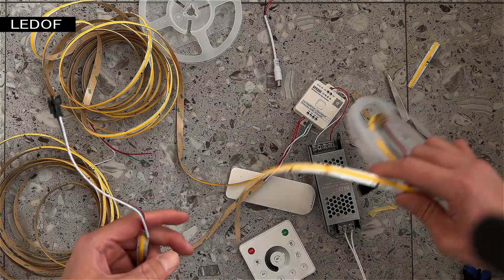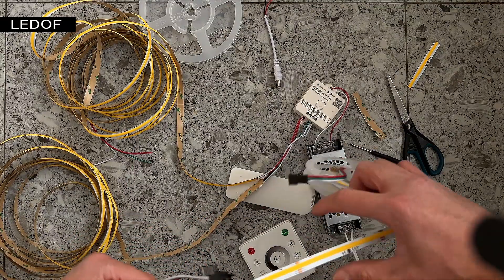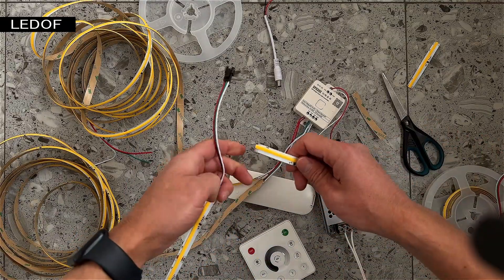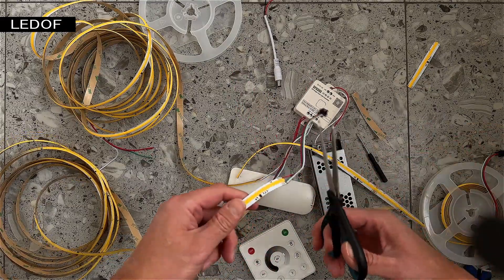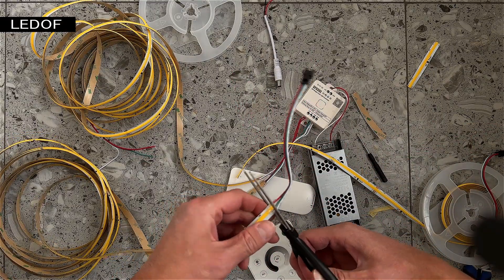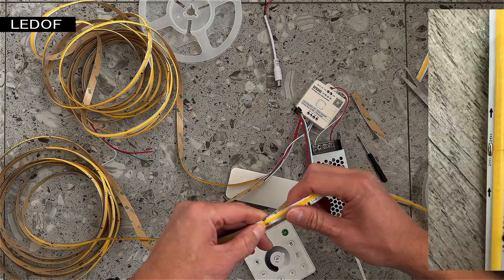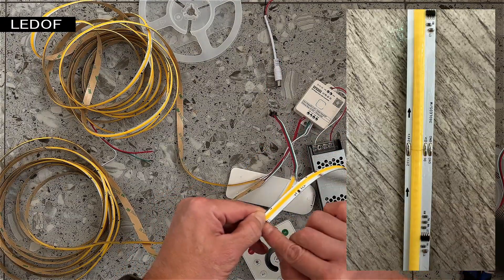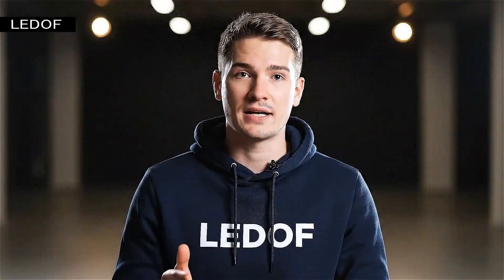If you want to connect LED strips together, you can use connectors. But it's better to solder the LED strips together — it will be more reliable and professional. In this video my team and I showed how to properly connect the kit and configure the app. Thank you.